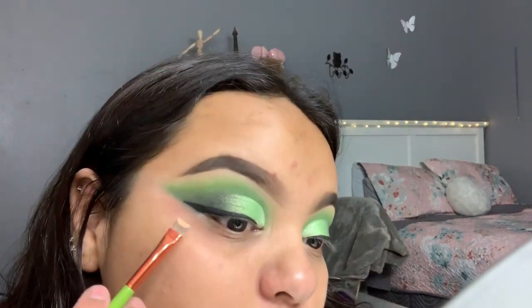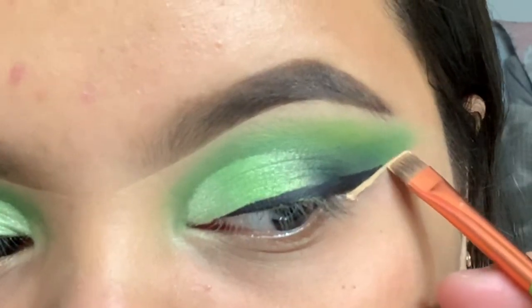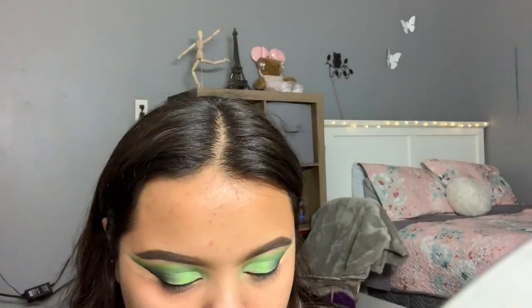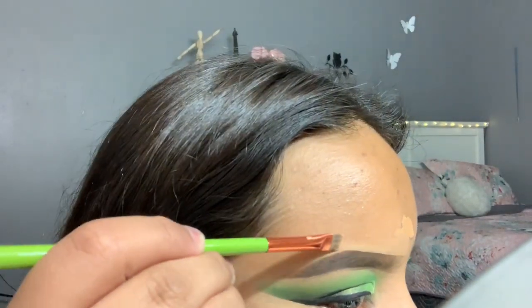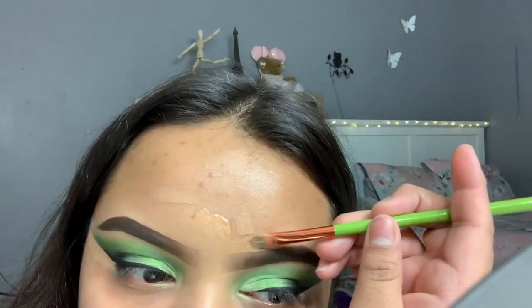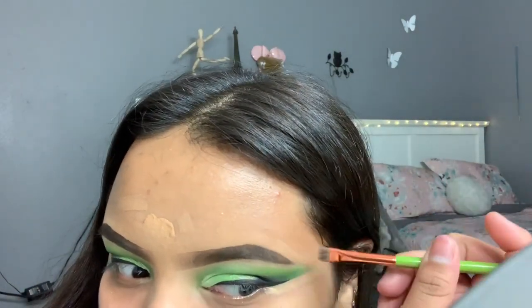I'm going to grab the Tarte Shape Tape and clean up now. I'm going to carve off the top of my eyebrows and draw in the Tarte Shape Tape.